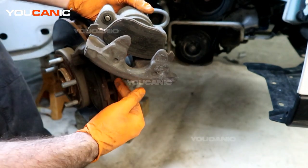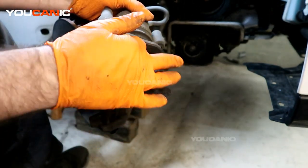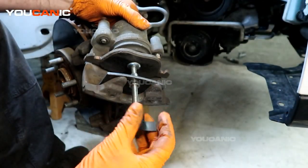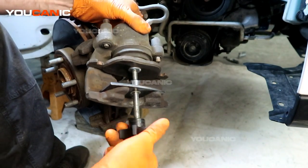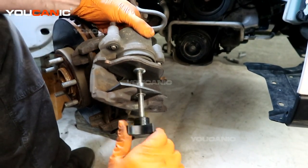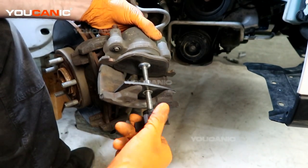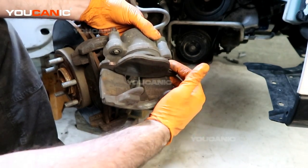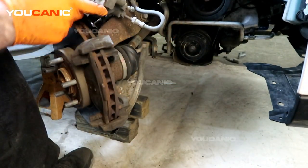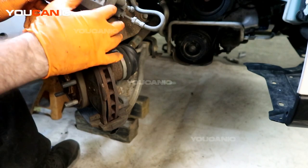Whether you depress the caliper piston by putting your screwdriver in earlier, or you come to this stage — this is where we can put a basic press in here and depress that caliper piston back. Now we can pop that brake portion off and set it out of the way as we remove the rotor and get that prepped and ready.